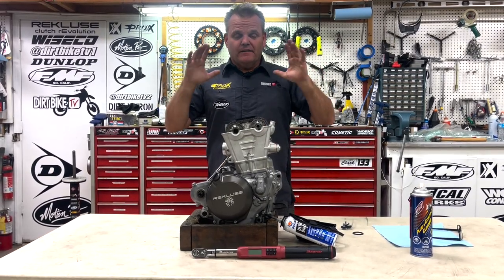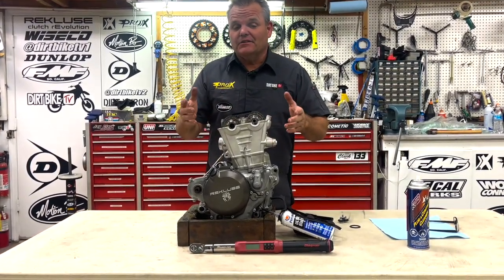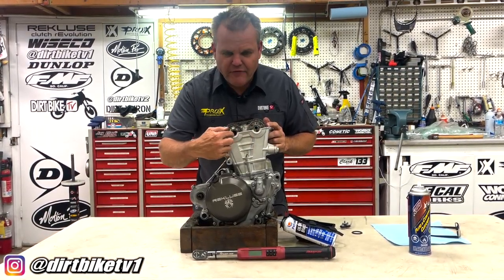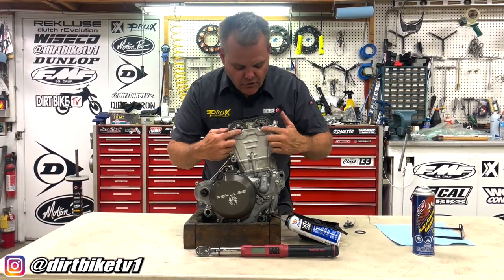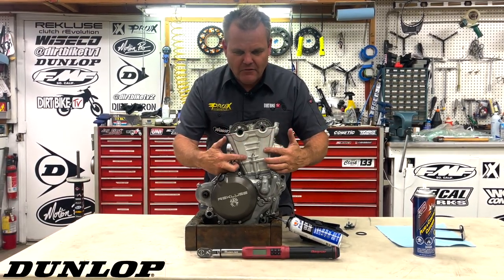Hey, Jay here, Dirt Bike TV. We got a tech tip for you guys with your older KTM, Husqvarna, Gas Gas engines. About the last 10 years, 2012 through 2022 range, these 250 and 350 engines have these little half moon or teardrop areas at the valve cover and they like to weep and kind of cry. We call it crying because the KTMs are making so much power — they start to seep out a little oil right here.